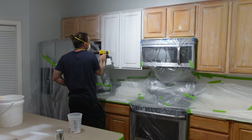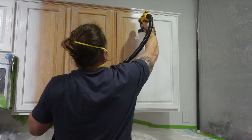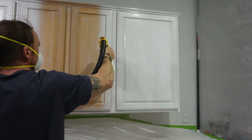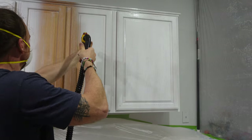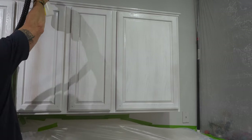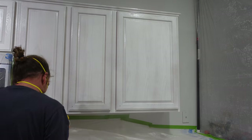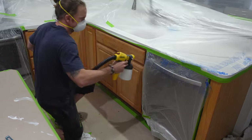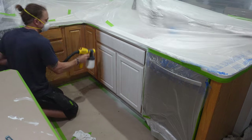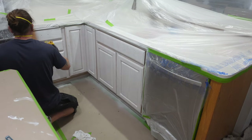You can see in this first bit I'm getting used to the Flexio 5000, how fast it sprays, and I had to go back over a few areas. By the time I got to these cabinets I felt like I was already flowing good and was able to just start moving. I absolutely love this sprayer. I've got another video coming up dedicated entirely to how to use a sprayer like the Flexio 5000 or any sub-$200 sprayer to get a beautiful finish on your cabinets - make sure to check back for that.